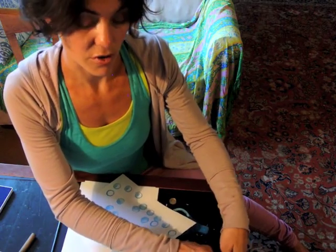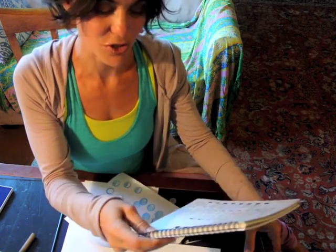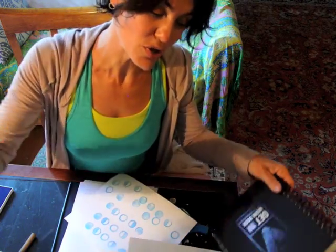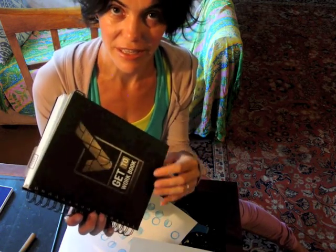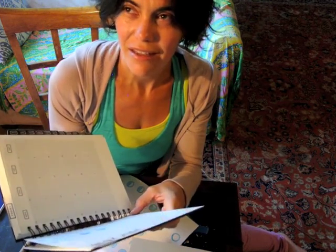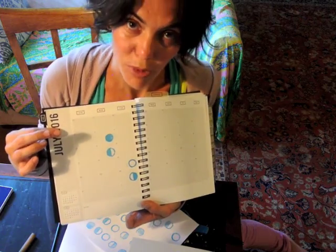What I initially carved them for was, although I use a moon journal — the new moon calendar and journal that I created that has the moon phases on it — I also, for my day-to-day, am using the get-to-work book. It doesn't have the moon phases in there. I live by the moon, and the moon is my calendar, so I want to do any of my planning and thinking around the moon phases. So I printed them in my get-to-work book.